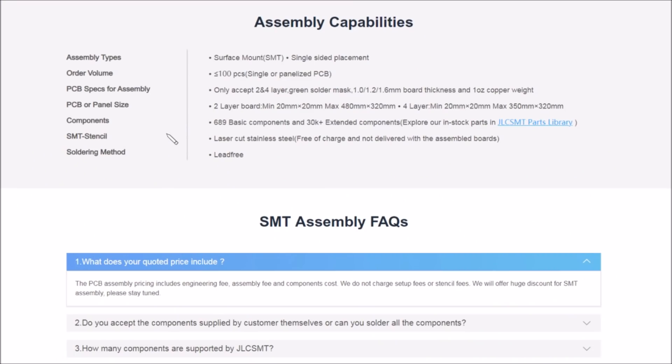This one is 4.7k — yep, 4.7k. This one is either 20k or 82k — that's 82k. And this one with the little 220 pF across it is 20k, reading 20k. On the SMT assembly FAQ: 'What does your quoted price include? The PCB assembly pricing includes engineering fee, assembly fee, and component cost. We do not charge setup fees or stencil fees. We will offer a huge discount for SMT assembly — please stay tuned.'